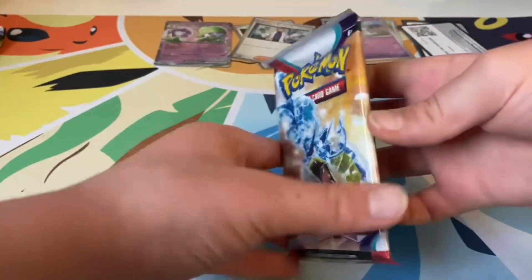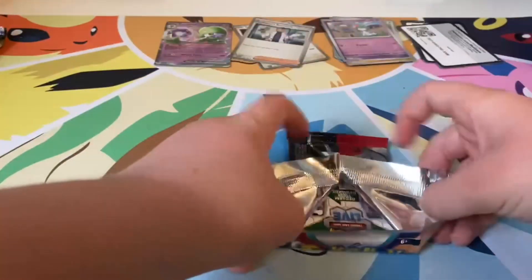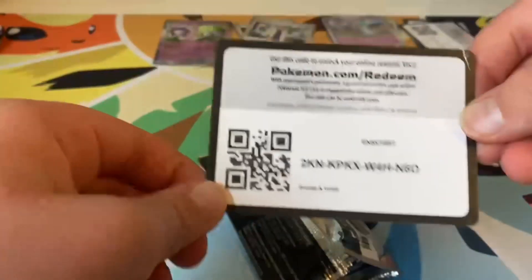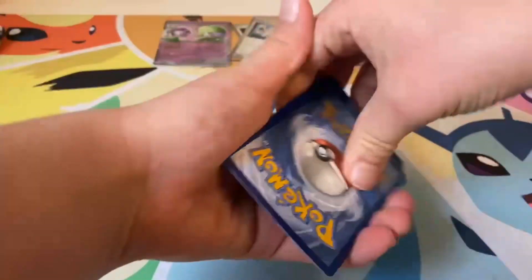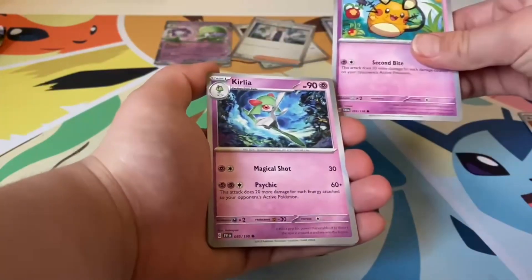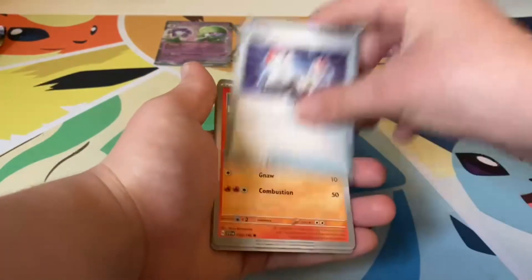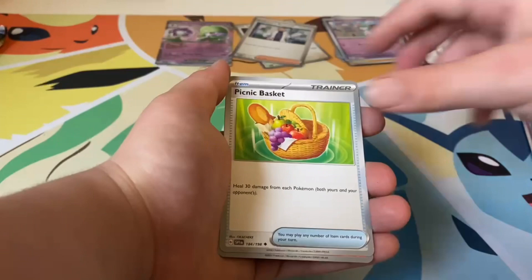The next pack is another Gyarados pack, let's open it up. Code card — upside down, there we go. One to the front. Fighting Energy, Dondozo, Deino, I think Kirkley, Switch, Fuecoco, Team Star Grunt, Picnic Basket.